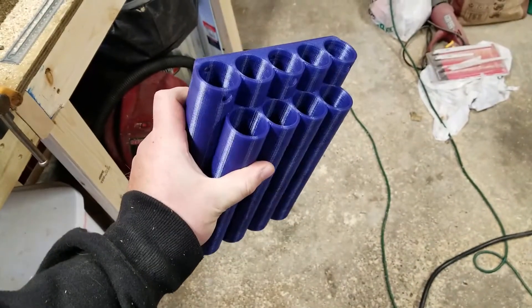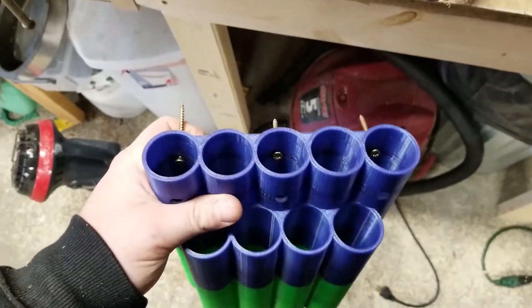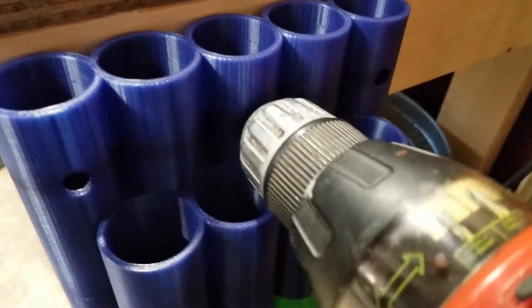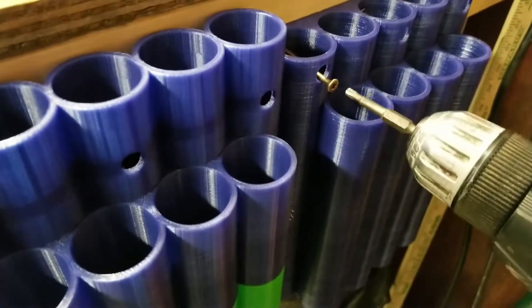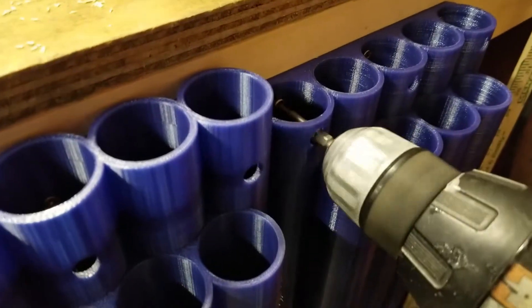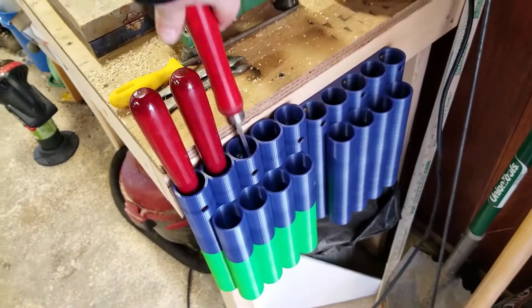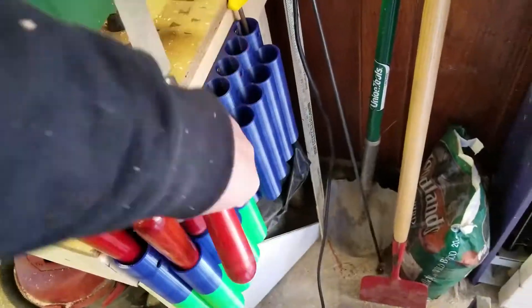Another good part. Let's put it on the bench. Just using 8 by 2 inch Torx head screws to screw in. Let's throw some tools in it. Don't think you'll hold that.